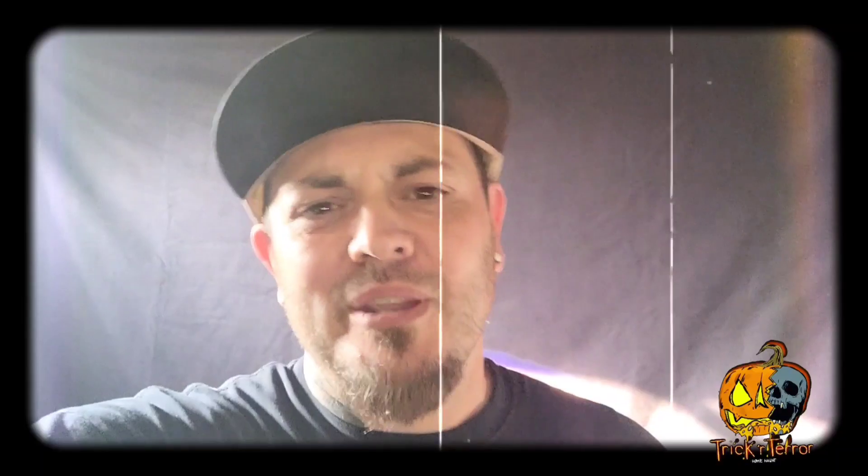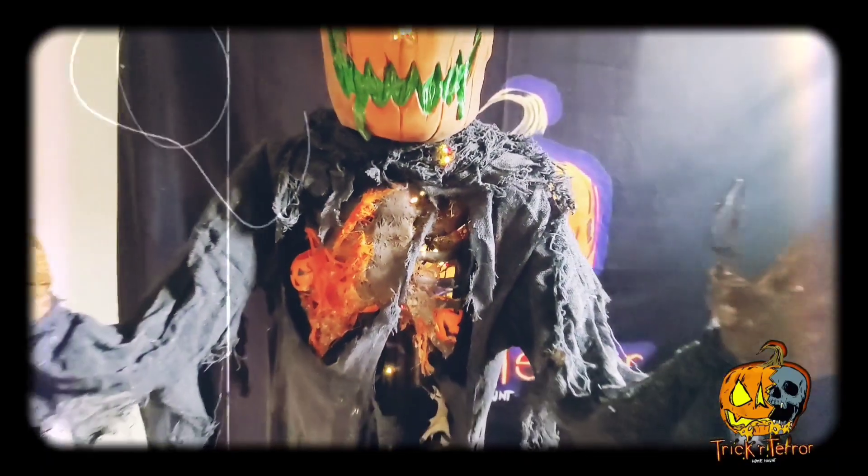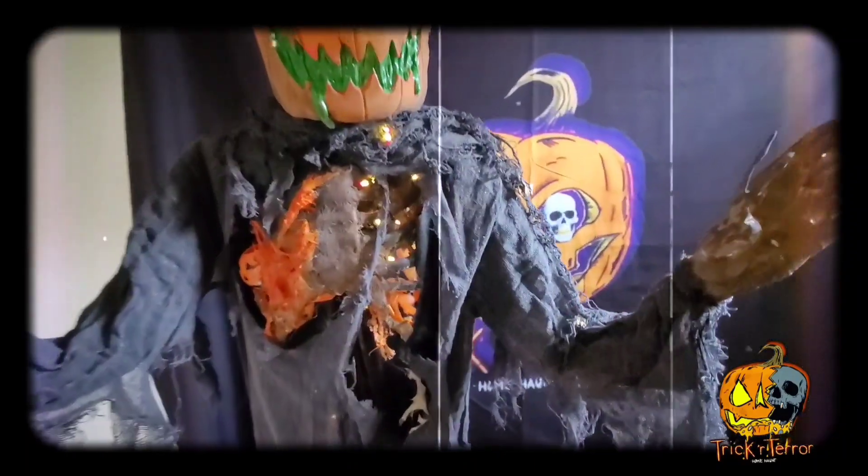Now that you guys saw what I did with the Hauntress, check out the Pumpkin Pale Creeper in action! Lastly, I did shred the Hauntress's outfit to show off the red cage, and I put some lights behind it to finish it off.